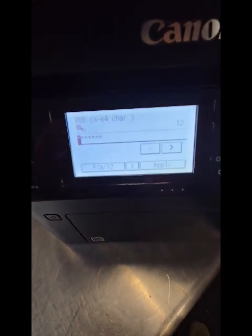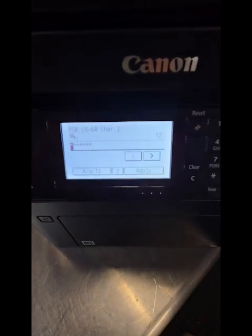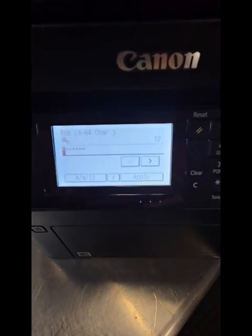Enter whatever your password is, hit Apply, and that's it — you'll be able to print from your phone or laptop. Any questions, give us a call at 205-822-6767. Thanks!